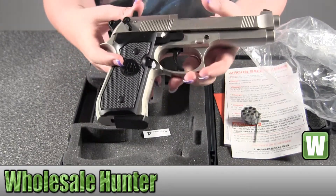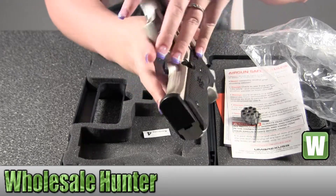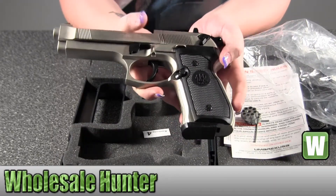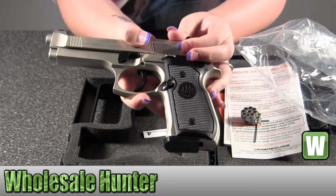This looks and feels like a real handgun — the weight, the feel of it, everything about it. The safety is located right here.